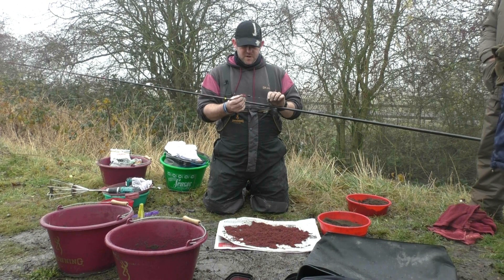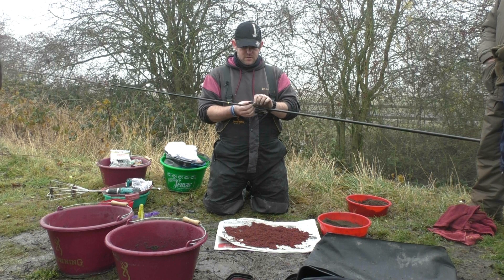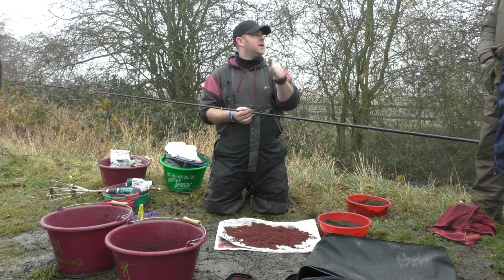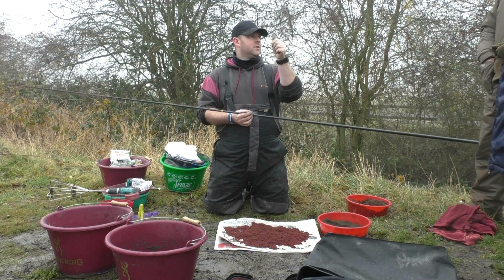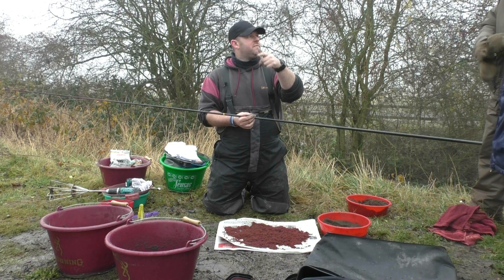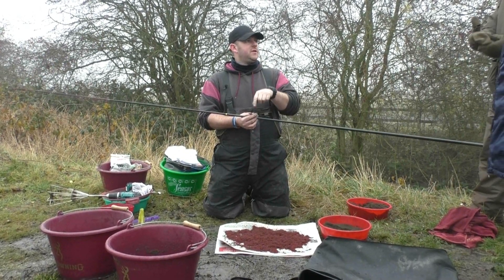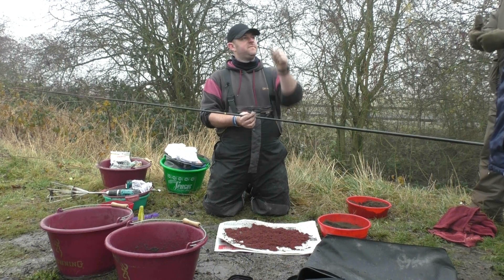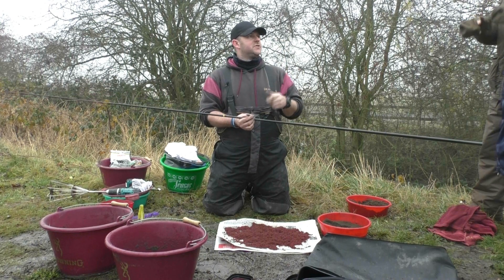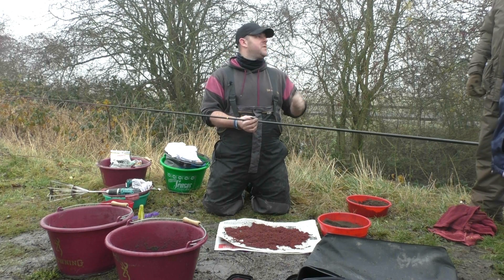The float is made by my mate Rob Marsh — Boggy Marsh. It's just a wire-stem float, 0.6g, balsa body with a solid tip. The tips are cut down slightly so it settles a bit quicker on the water — you don't want loads of bristle sticking out, just enough to see. The reason: you want to see the difference between a pull-under bite and a lift bite. Lift bites you don't always see obviously. It's about reading your float — if the float normally takes four seconds to settle and after four seconds it's still up, that's a lift bite, so you strike. You don't necessarily always see the float lift up.